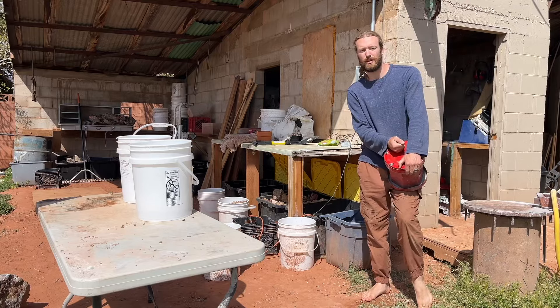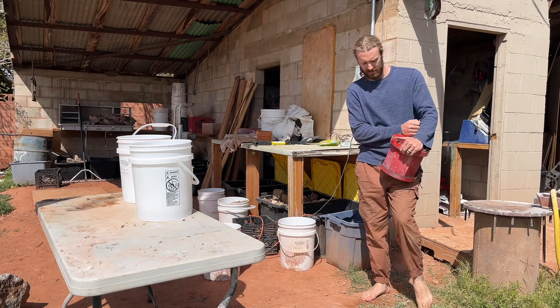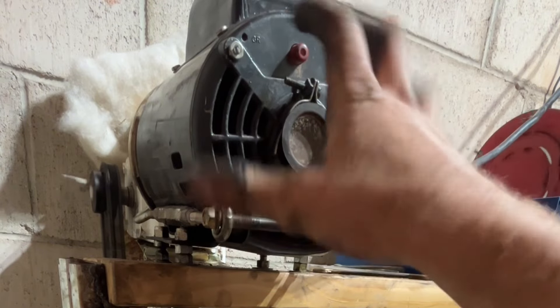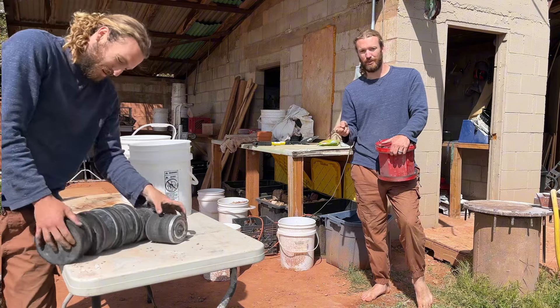Hey everyone. These rock tumblers have been going for about two and a half months now. I've been neglecting them — I've been out of town a lot. My rock tumbler actually malfunctioned and I had to take care of that. These motor clamps stopped working so the whole motor was wobbling and then it broke the gearbox. So let's get these open and crack them today.